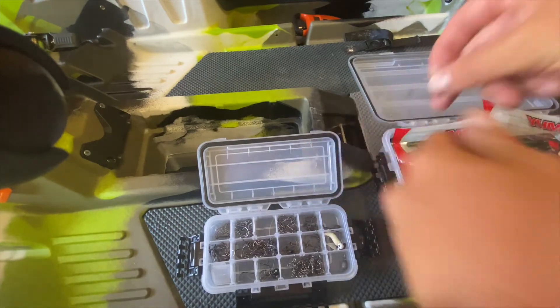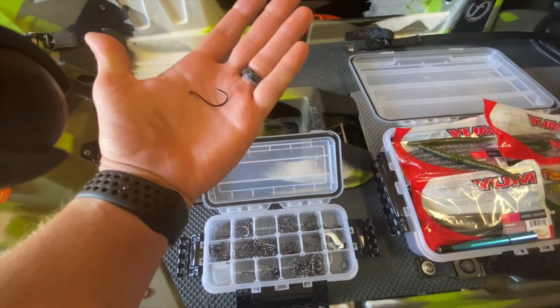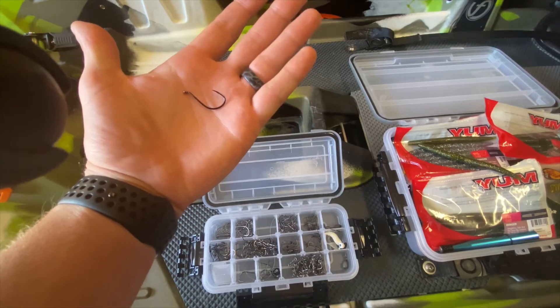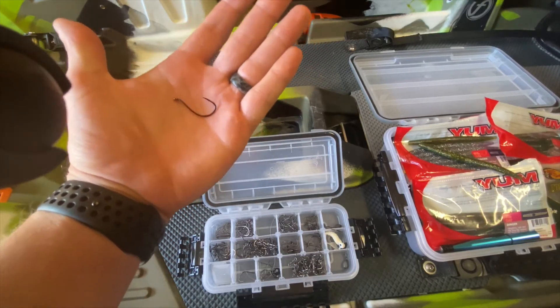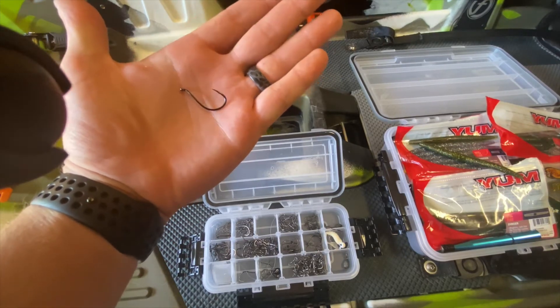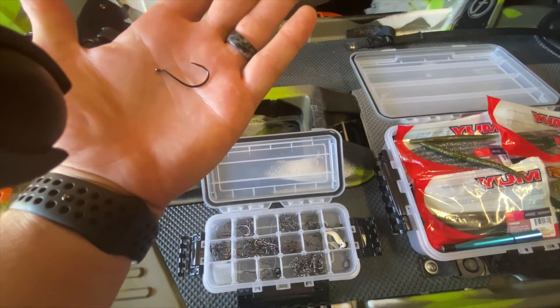My favorite hook to use with the wacky rig is the number one Gamakatsu octopus hook. It's heavy enough to still give a good drop to the wacky worm, but also light enough that it's not falling like if you have extra weight on it.